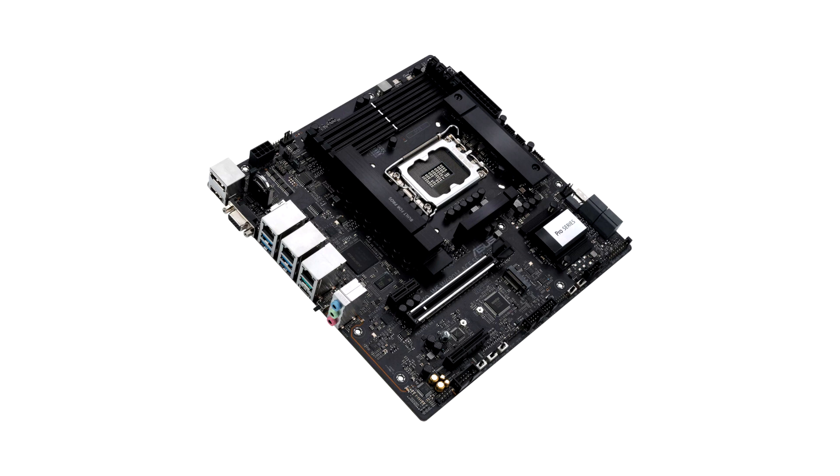Other more common motherboard features include a pair of PCIe 4.0 x4 NVMe M.2 slots, a single PCIe 5.0 x16 slot, a PCIe 4.0 x4 slot, and a PCIe 3.0 x1 slot.